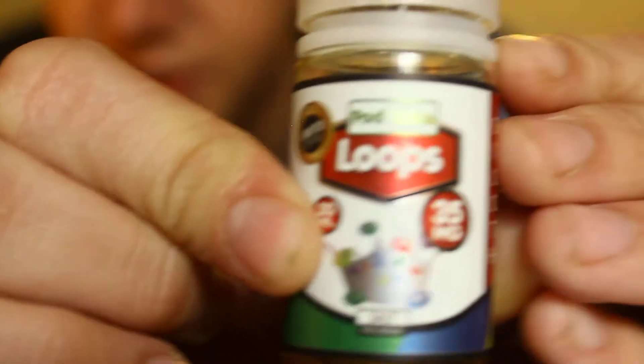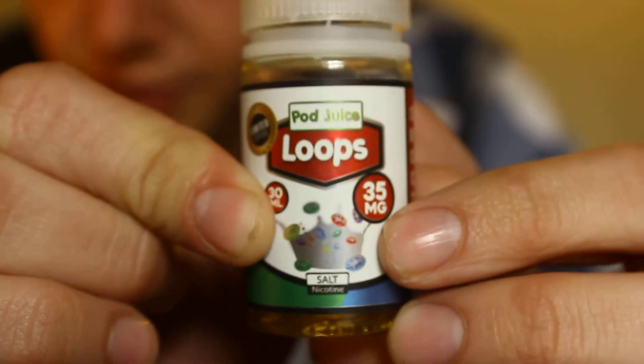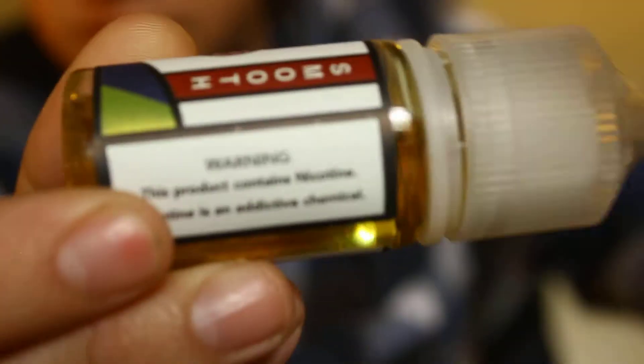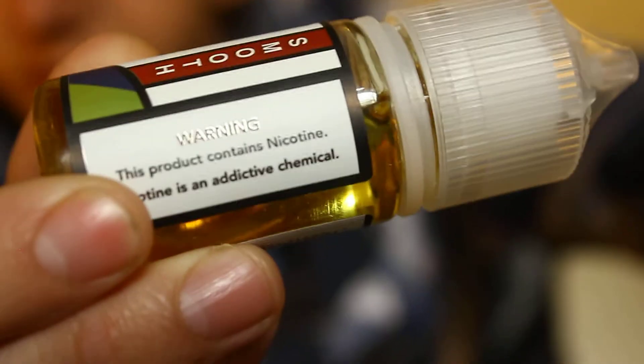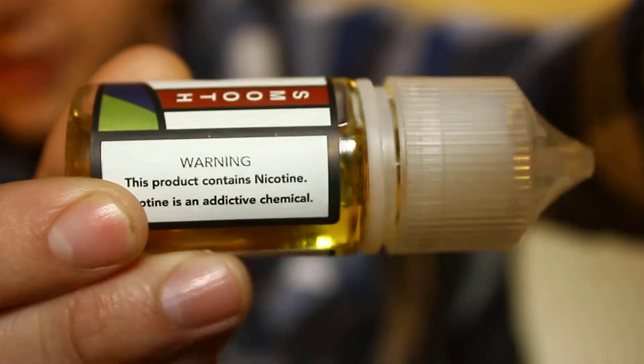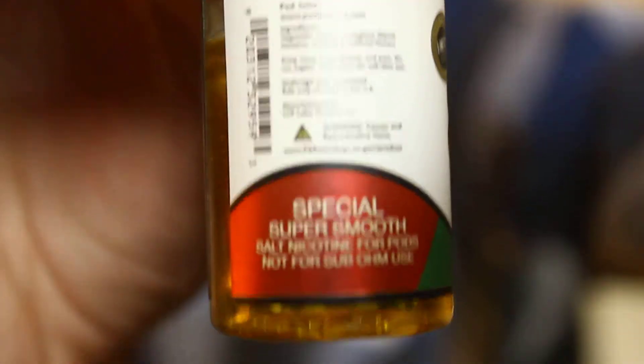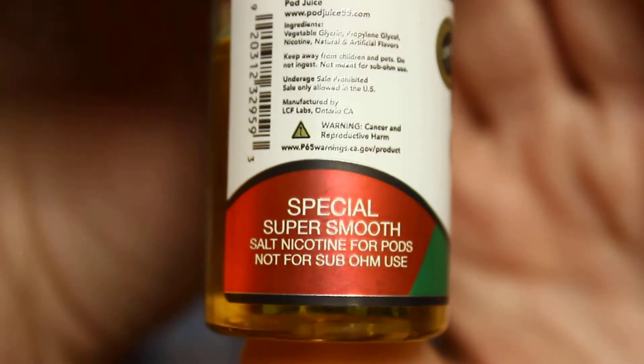Loops — you can see, there it is. It has that little bowl of cereal on it. It says smooth. It has the new nicotine warnings on the bottle. As you can tell it says smooth, and then over here if you read right down here it says special — super smooth — salt nicotine for pods. So it's a smoother pod salt nic juice. And it has the ingredients here on the side as well.